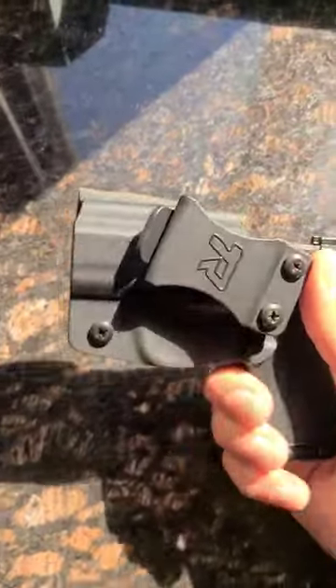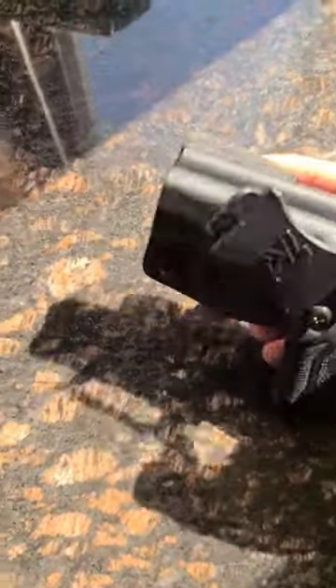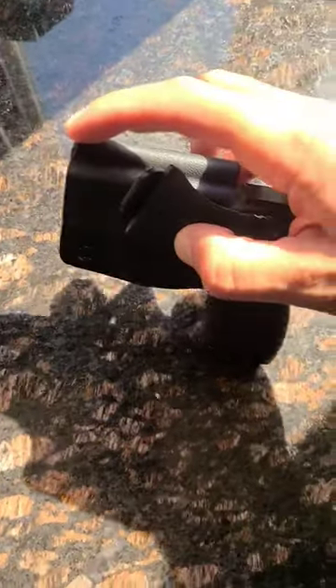Alright guys, if you want to get more info on the gun or the holster — I also put this little pad here to make it a little more comfortable, otherwise this part digs into your appendix.